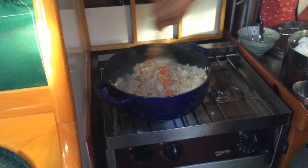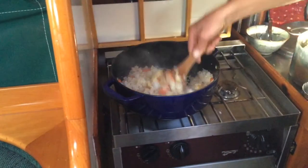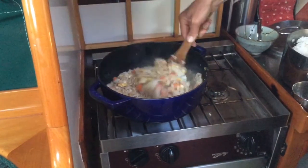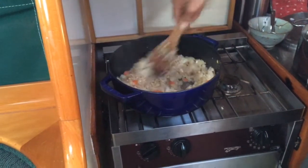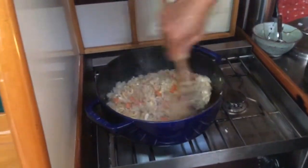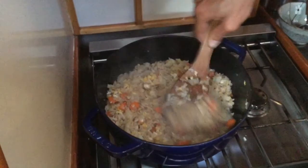I already emailed you this recipe so you can just follow it, but maybe this will help with your execution of one of your favorite meals. Just mix everything around until it seems evenly coated.